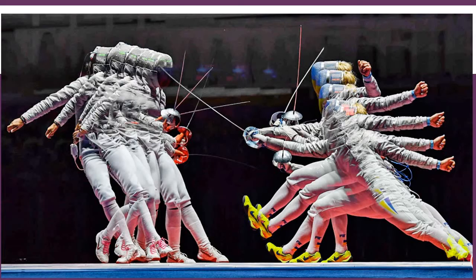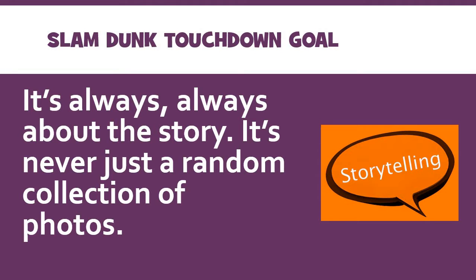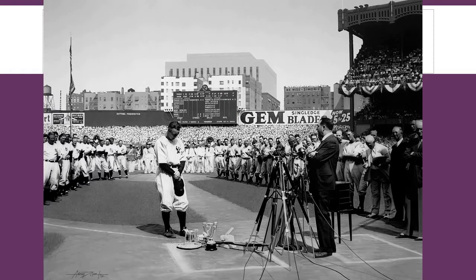As a heads up, I'm going to use a lot of examples from the last couple of Olympics. The Olympics are notorious for having some of the best sports photojournalism around. And as always, it's going to be about the storytelling aspect — you're not just trying to put together a series of really cool photos, you're trying to put together a story, and story is going to have context.